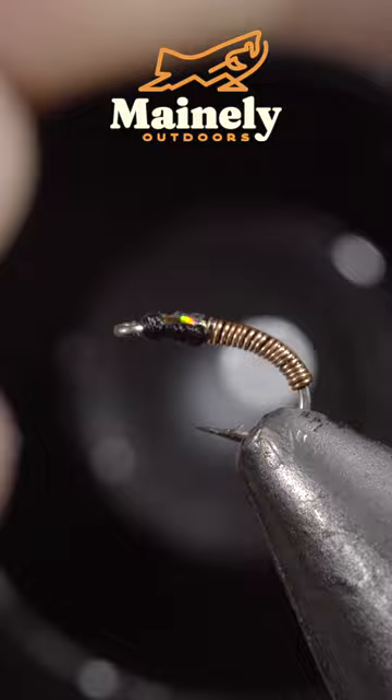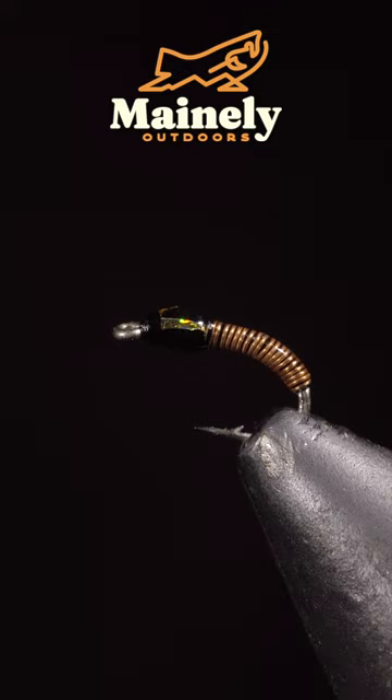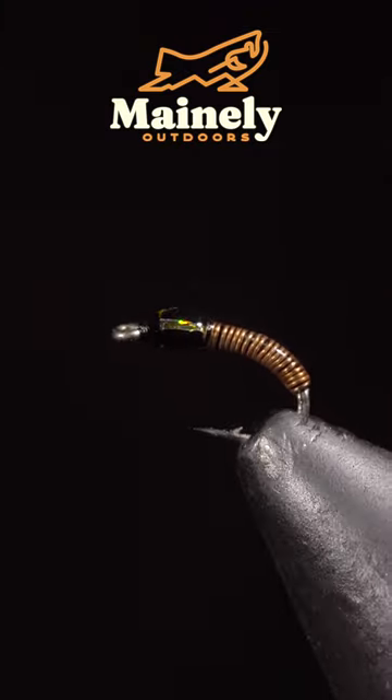Grab some Bone Dry UV resin and paint it over the body as well as the head, then fix it with the UV light. And this is the Brass — subscribe for more and I will see you in the next one.